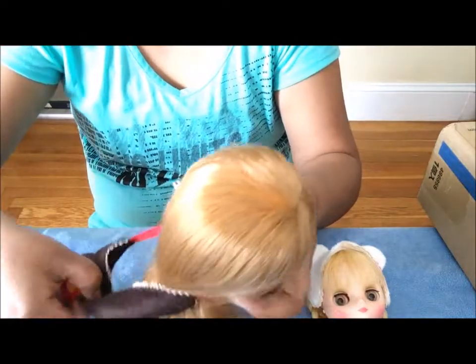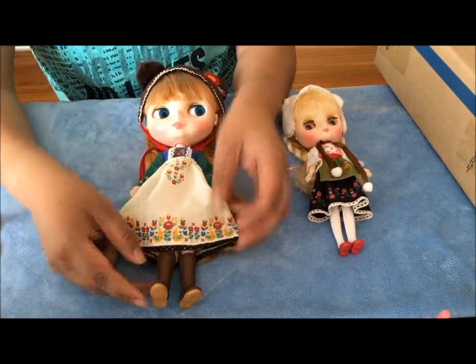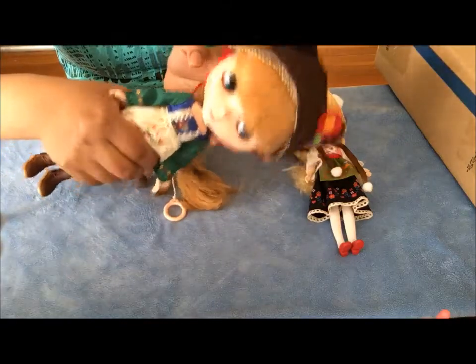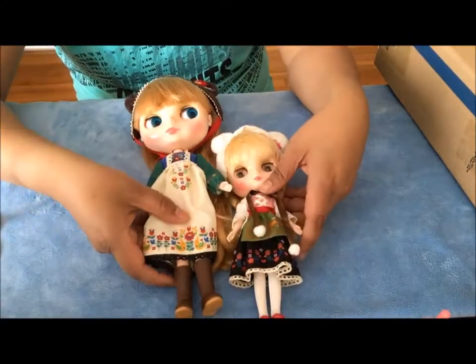So this is my little Misha. She has this lovely little dress, little brown boots, and this headpiece. It's so cute — it's like a little bear. And this is Mitty, so that's her big sister.